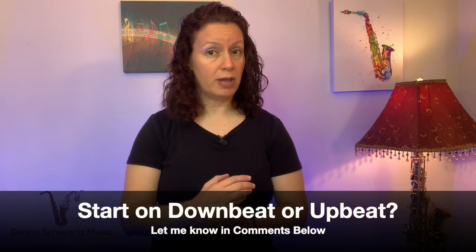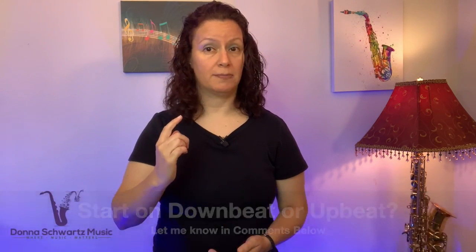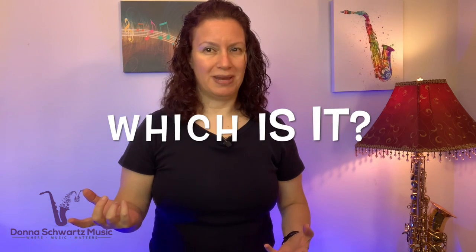Now let's listen again and let me know in the comments below — does this lick start on a downbeat or does it start on an upbeat? So, downbeat or upbeat?